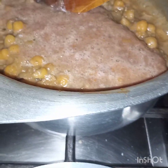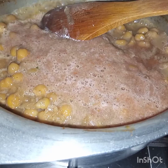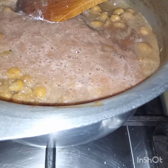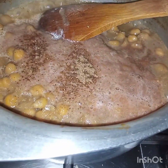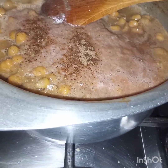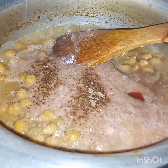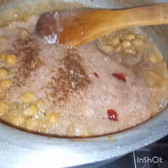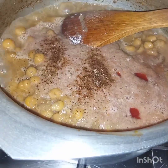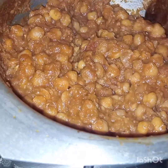Now adding tamarind, chaat masala, and lastly ketchup. After adding all these ingredients I will cook this for 5 to 7 minutes.